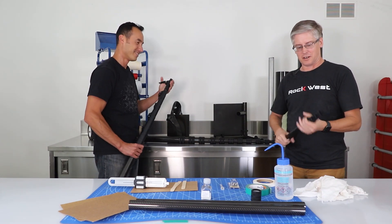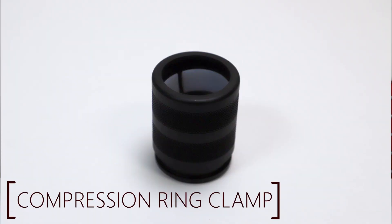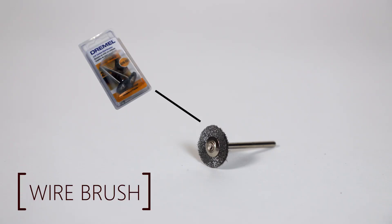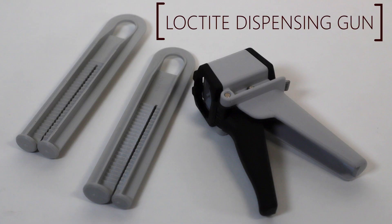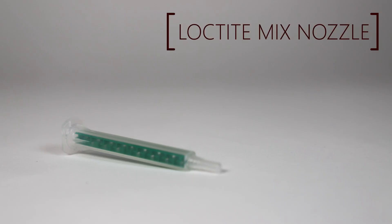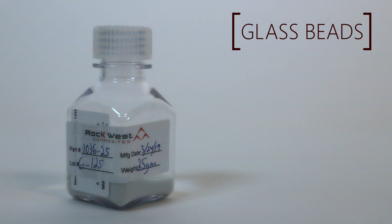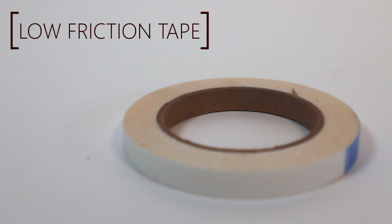To get started we need a few things: tubes that telescope together, a compression fitting which is a three-part system, a low-friction UHMW ring, a wire brush, and a Dremel tool. We'll also need adhesive, the gun system that Rockwest sells, mixing tips, an optional cardboard surface to mix resin on, some sandpaper, glass beads used for bond line control, masking tape, and some low-friction tape as well.